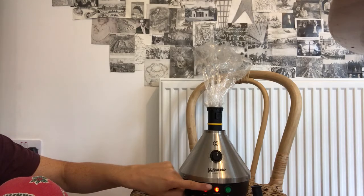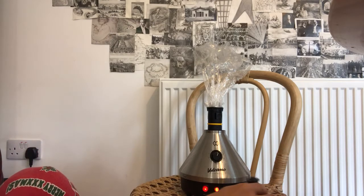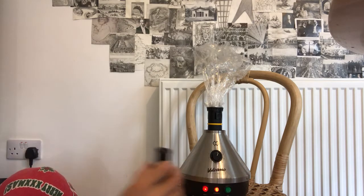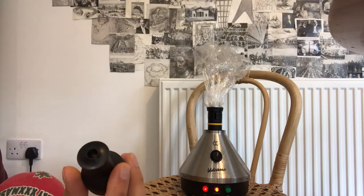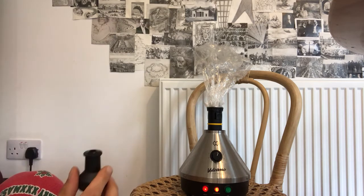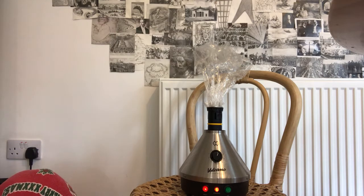And when the middle orange light comes off, we will press the green button. Here's the mouthpiece, which will go on the end of here, once I take it off the chamber where the legal herbs are kept.